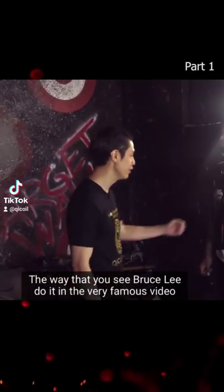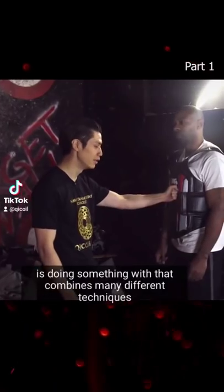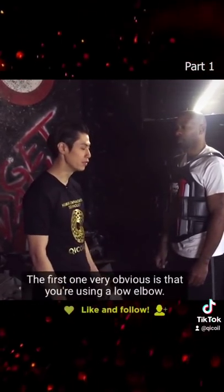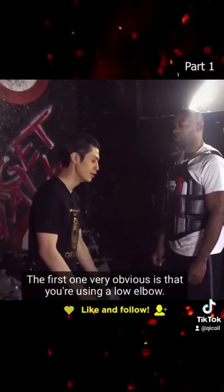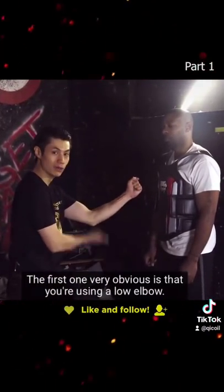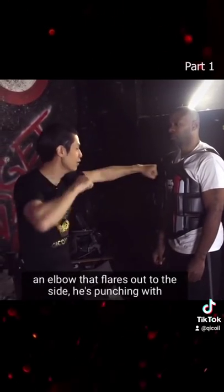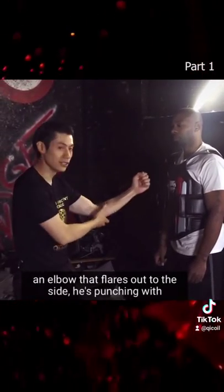The way you see Bruce Lee do it in the very famous video combines many different techniques at the same time. The first, very obvious one, is using a low elbow — so instead of punching with an elbow that flares out to the side, as in many martial arts, he's punching with a low elbow.